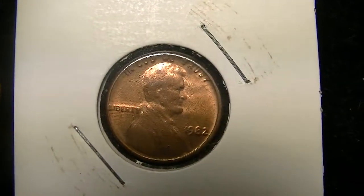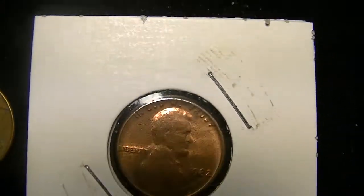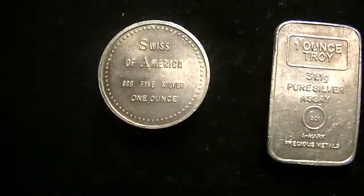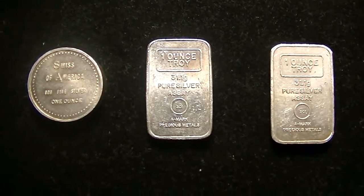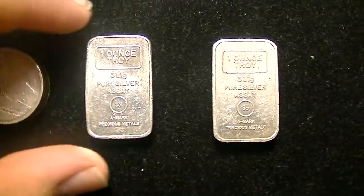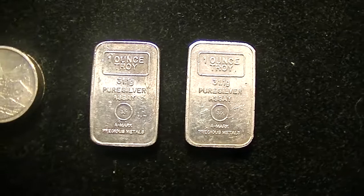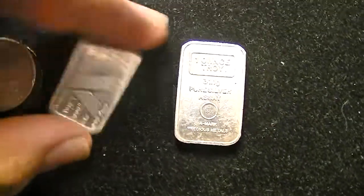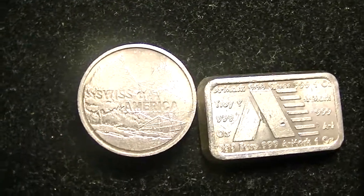If any of you know or have a coin like this, you can let me know — I really appreciate it. Now I have some silver. I bought three ounces from somebody online. I really like these two bars right here — those small, chunky A-mark bars. Those are awesome. But I really like this Swiss of America round.